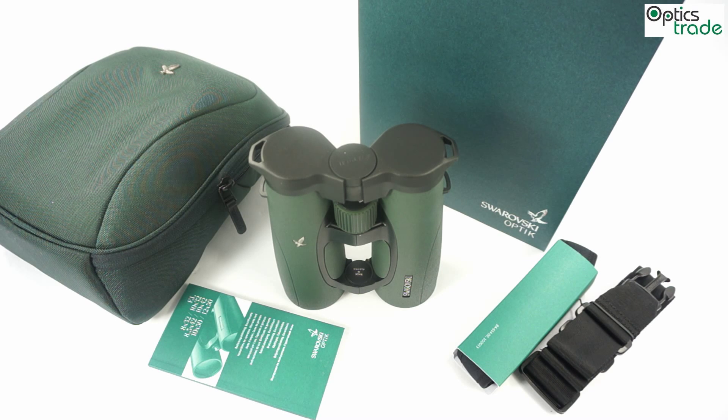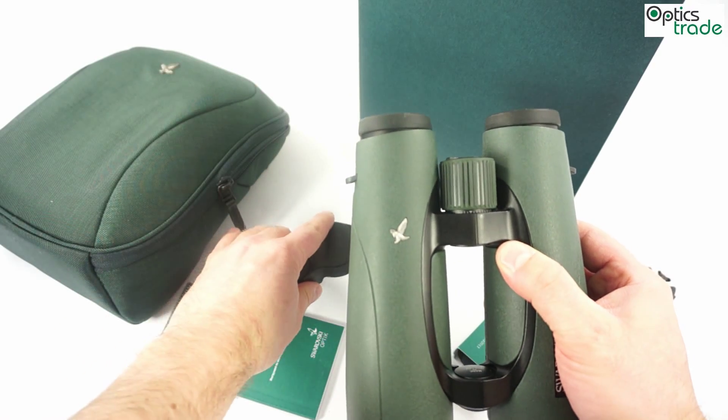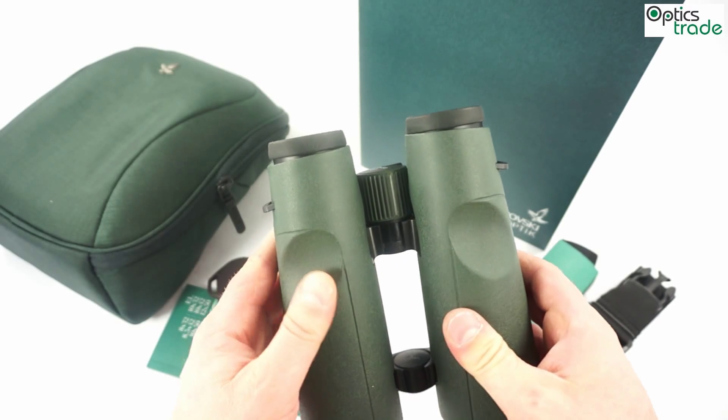Welcome to this short introduction video about the Swarovski EL 10x50 Swarovision binoculars. These are the second generation of EL binoculars and, to keep it short, they are among the best binoculars on the market at the moment. They offer really great resolution and high contrast, and are well known for their field flattening technology called Swarovision.